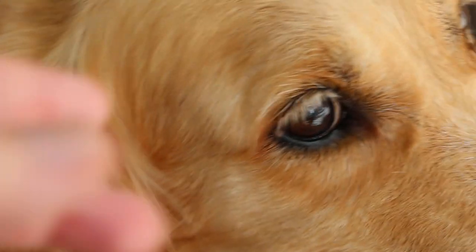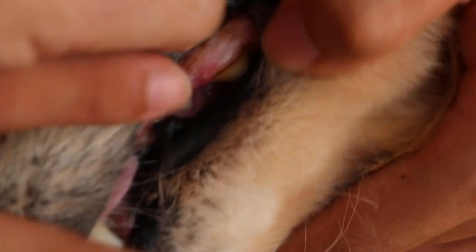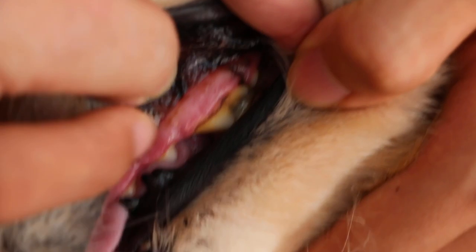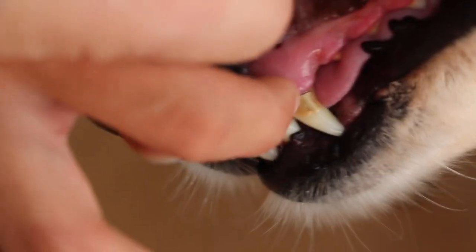I will show you the back teeth so that you know what I'm talking about. Turn this side. The back teeth — you see the back one? A bit of brown tartar on the back part. This one doesn't need much — just a bit of tartar.